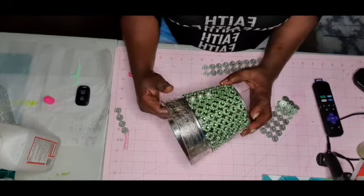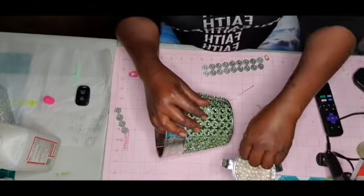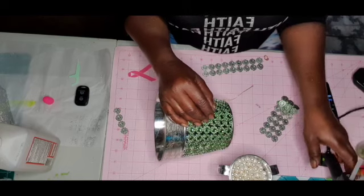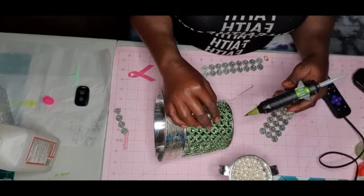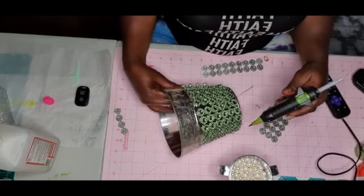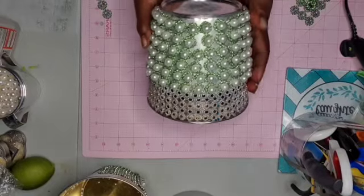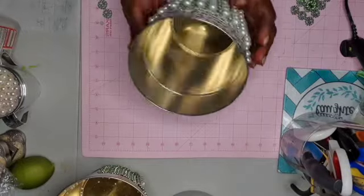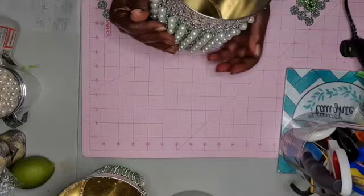We are going to continue putting on some beads, wrapping right around. Okay guys, this is what we have looking so far.